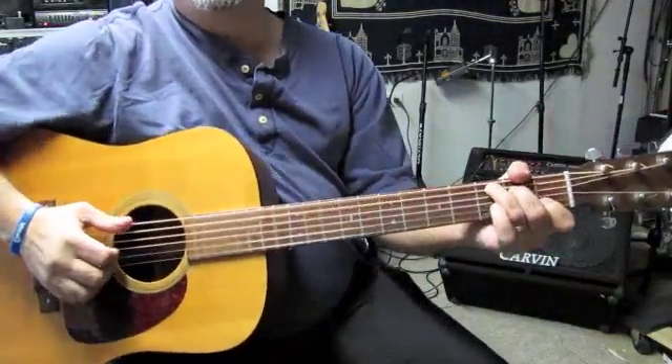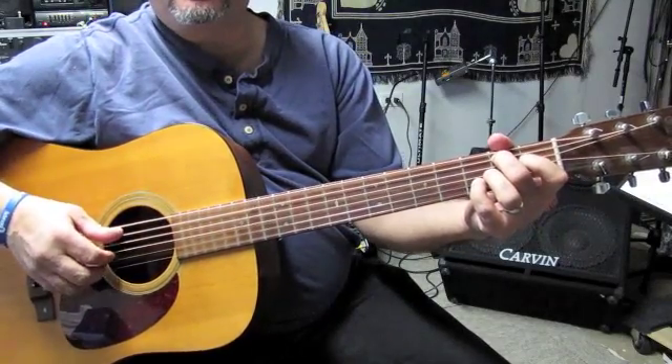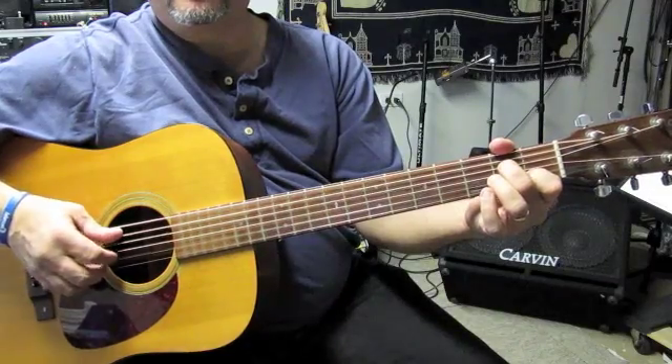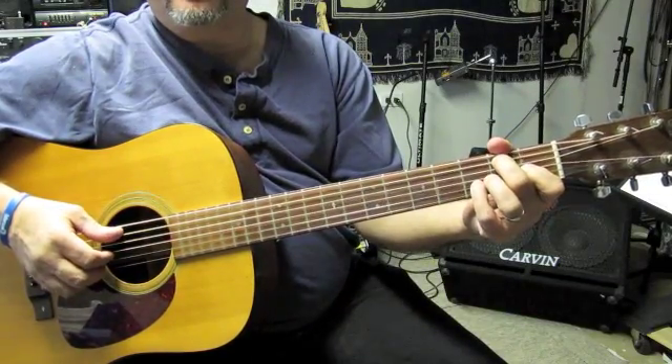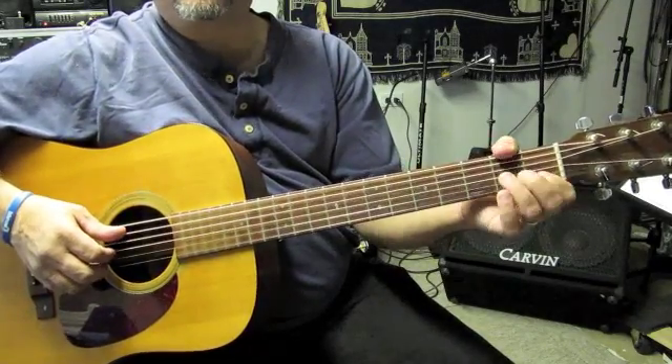All right, here's the Landslide. It's a C, a G over B, A minor 7th, to a G over B again. And this is Travis picking. I'll play it once and I'll explain the picking pattern after.